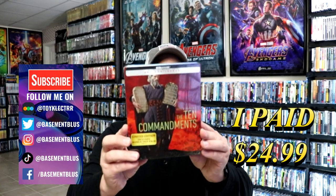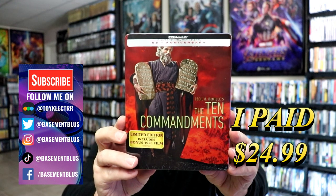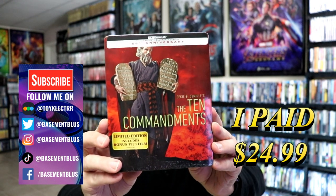Hey, Tony here. Today I've received my order for the 65th anniversary edition of the Ten Commandments, featuring the 4K Ultra HD, the Blu-ray, and the digital.